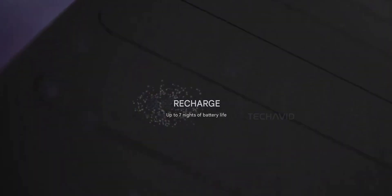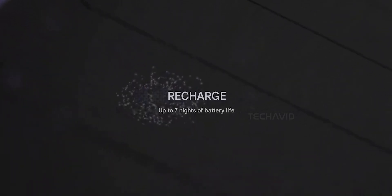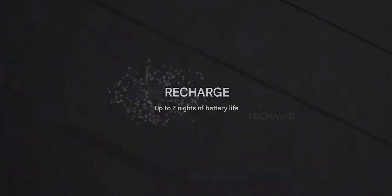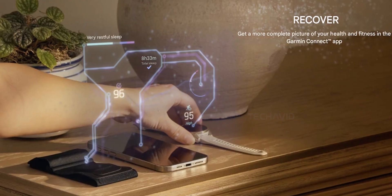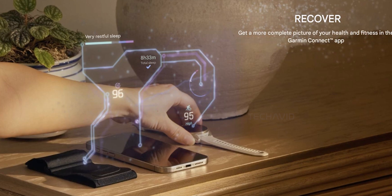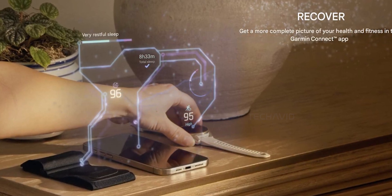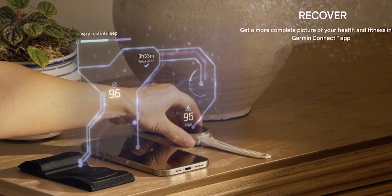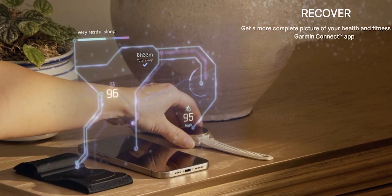Battery life? Garmin says seven nights on a full charge. Not wild, especially compared to their watches, but this isn't meant to replace those — it's here to complement them. Your Garmin watch handles the day, this takes over at night. Both sync to Garmin Connect, and sleep data can even show up right on your watch if you want it there. And the best part — you don't need to wear two devices to bed.